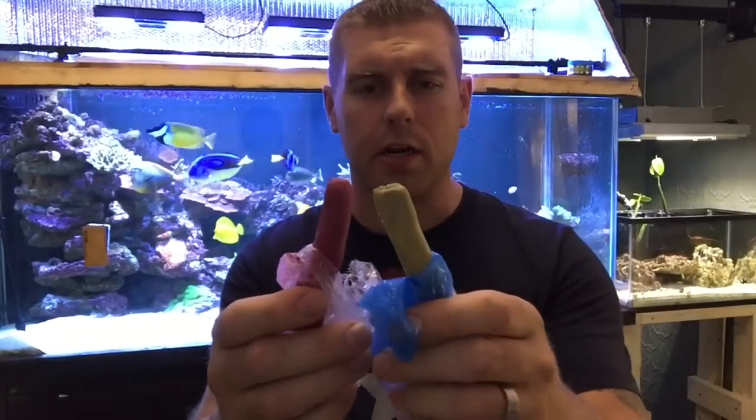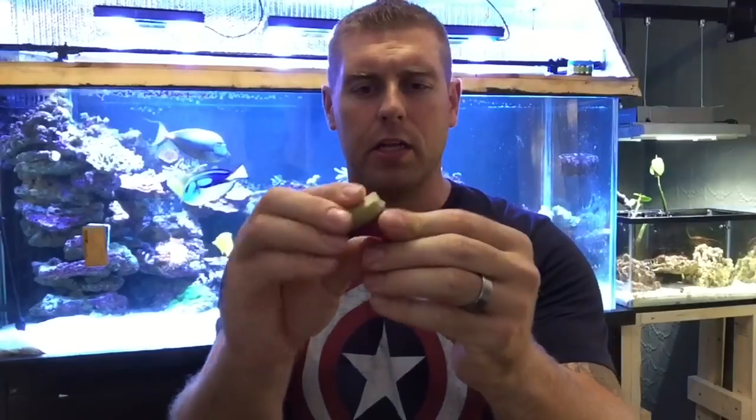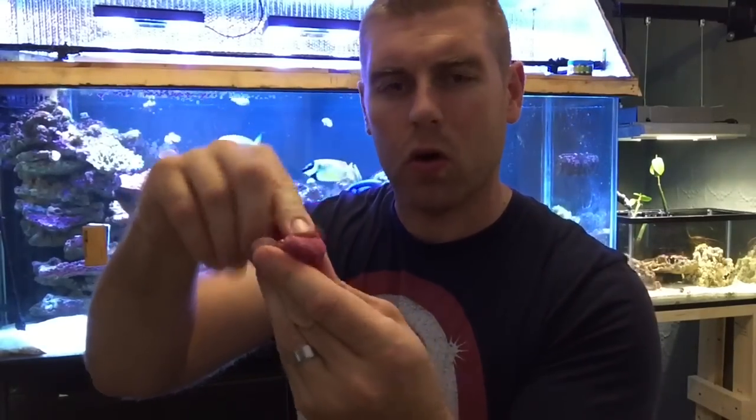Here are your two putties — purple and green. Take off about the same amount, roughly an inch on each side, then mold them together until they look like coralline algae — that purple color. Keep molding until you've got the right consistency and all you see is the purple. Then take your coral, imprint the base of it into the putty to create a groove, pour the glue in there, push the coral back in, mold it around a little bit, and shove the piece into the rock. That way it won't flow off or get kicked off by your fish.